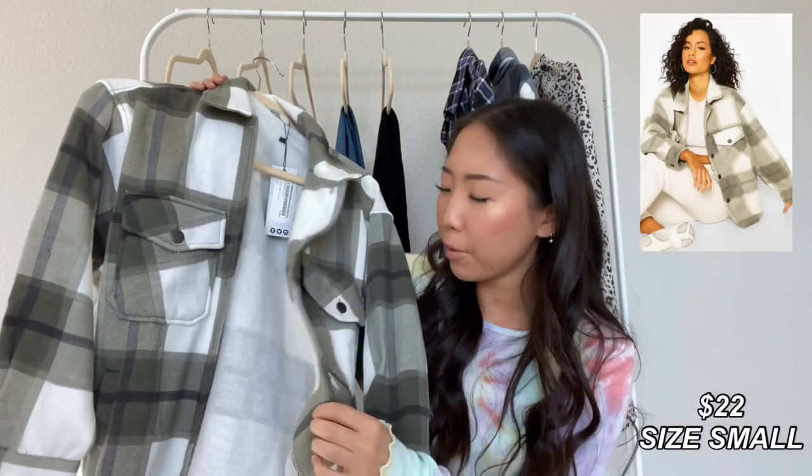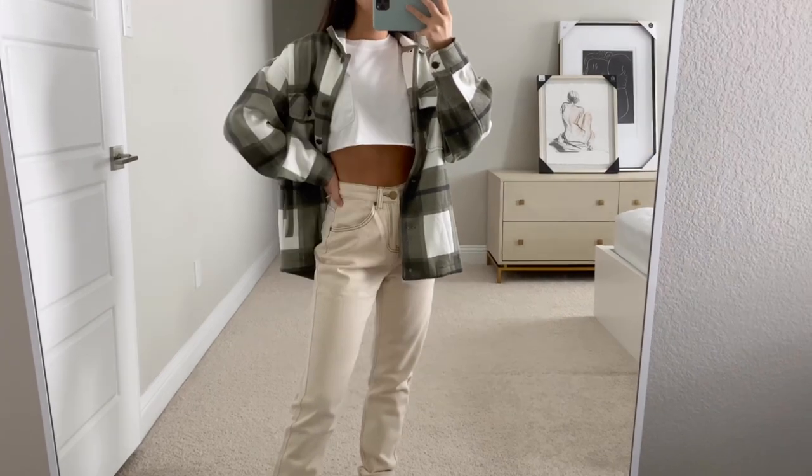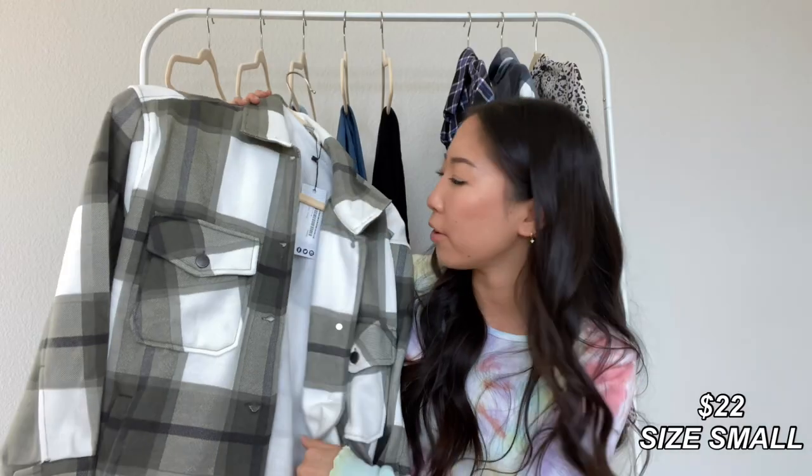Now I'm going to move on to tops, and the first one is a flannel-type shirt — a lot thicker than a regular flannel, almost like a jacket type of material. It has a fleece lining on the inside, which I really like because it's really cozy and soft. This is in a size small and has an oversized look, which you'll see in the try-on clips.